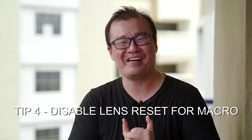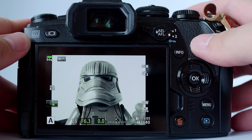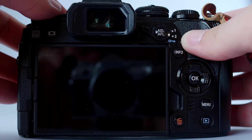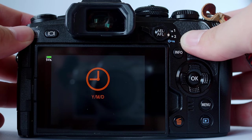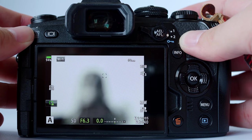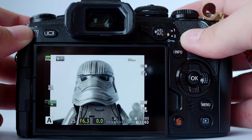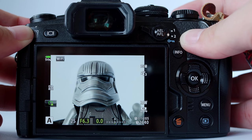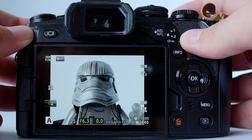Autofocus tip number four: disable lens reset for macro photography. If you're doing a lot of close-up shooting — any shooting within one or two meters distance — and you have your camera's lens reset setting on, it gets very troublesome. I have an extreme close-up shot here of the head of a Lego figure. This is already in focus. If I leave the camera for a while or turn it completely off and turn it on again, the camera has lost focus because the lens resets to infinity by default. As I then half press the shutter button again, the camera will take some time to reacquire focus. This can be troublesome for close-up extreme macro shooting, because the camera has to work harder to calculate very close distances.